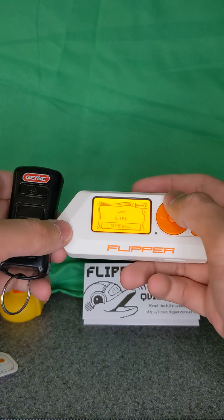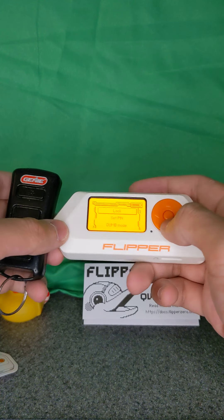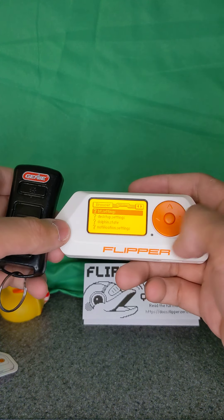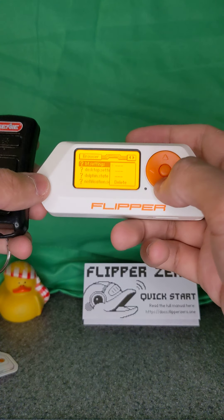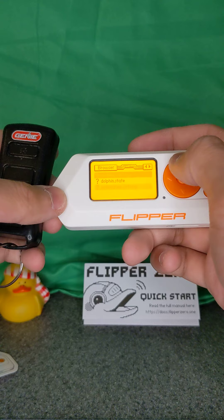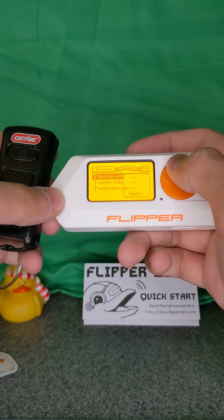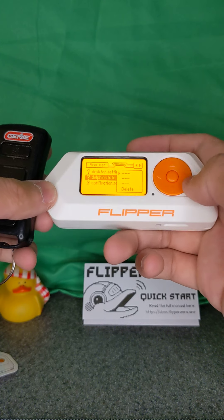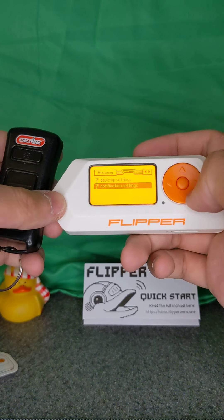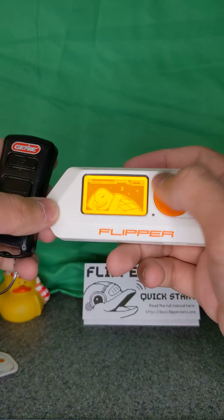The up button has a lock option — pressing it locks the device. 'Press the back button three times to unlock.' There's a set pin and a dumb mode — dumb mode not implemented. The right key does nothing. The bottom key opens a browser and shows settings including Bluetooth settings — three empty blanks, which may be where a firmware update comes into play. There are also desktop settings and dolphin state options.